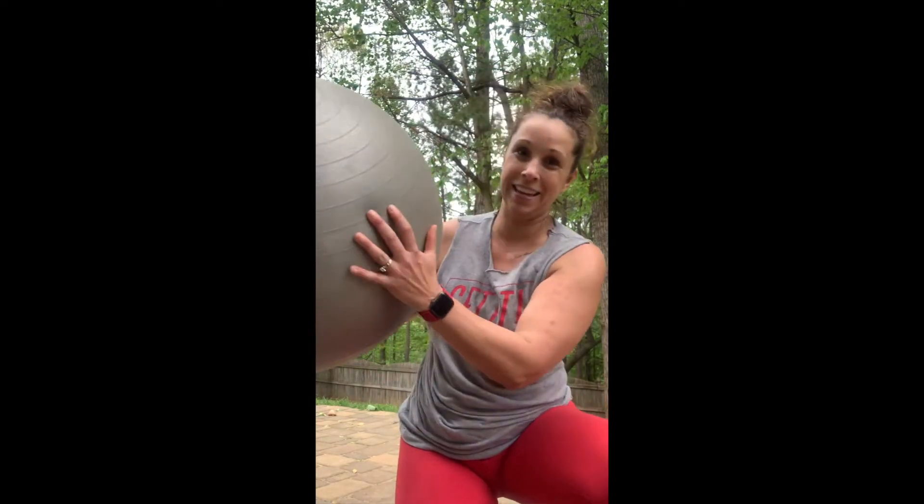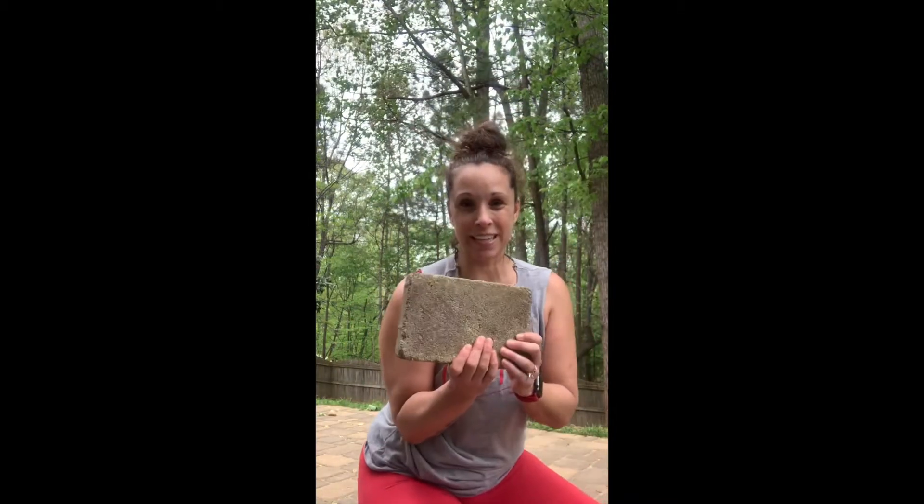I was able to find my exercise ball, which I haven't used in years but will be used now like it's going out of style. I have a jump rope that I use for CrossFit. And then I discovered in my yard doing some yard work — you ready for this one? — I have bricks. This thing's pretty heavy. So in my most recent workout I was doing bicep curls with the bricks, and yes it's not ideal but again you've got to get creative.